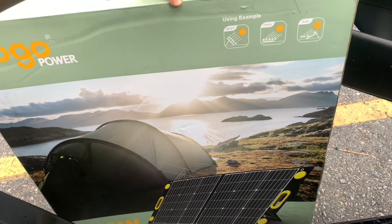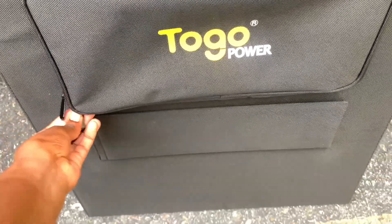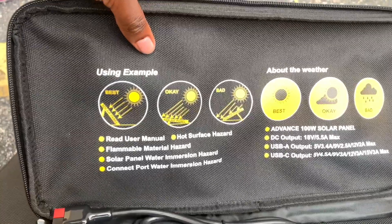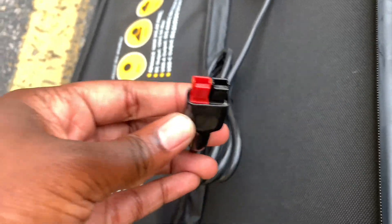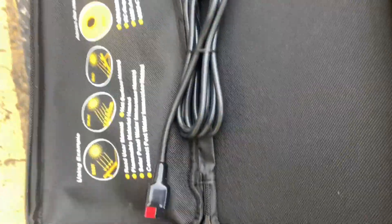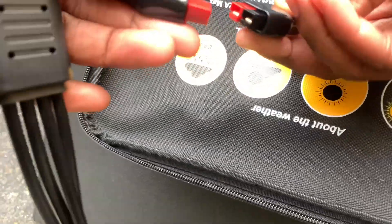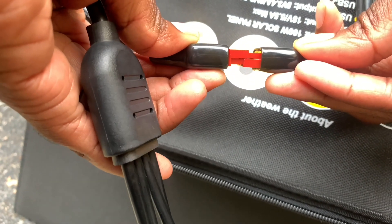I have the solar panel here, though I haven't been able to try it because it's been raining a lot. The solar panel has a zipper on the inside that gives usage examples and weather guidance. I had trouble figuring out how to plug it in at first — it does come with ports. You turn the ports upside down, make sure red is with red and black is with black, slide that in, and then take the cord to connect it.